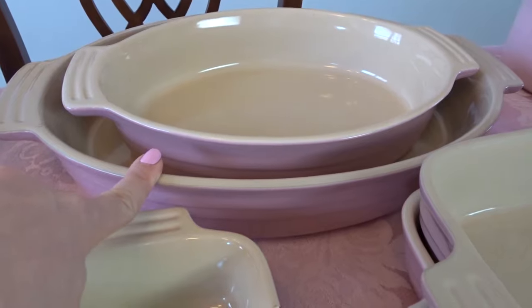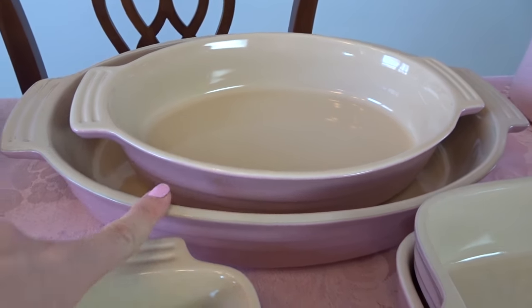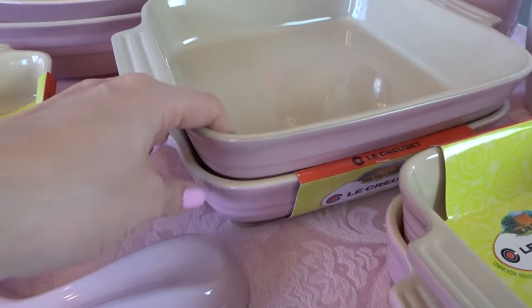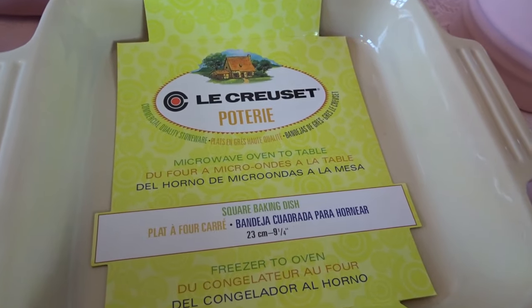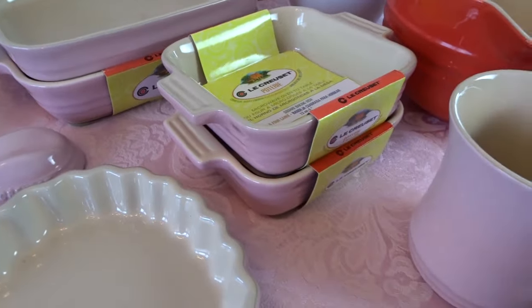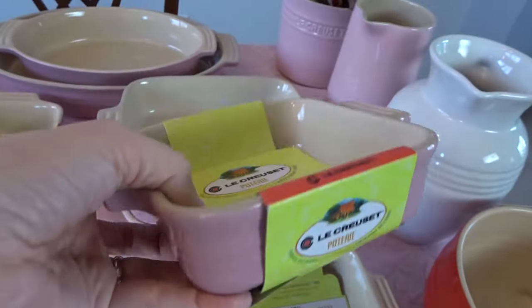I also have these oval baking dishes — one large and one medium size — also from HomeGoods or TJ Maxx. Then I've got two square baking dishes and the bottom one is nine and a quarter inches. I also have two small little square ones — they're very cute — and these are five inches in size.